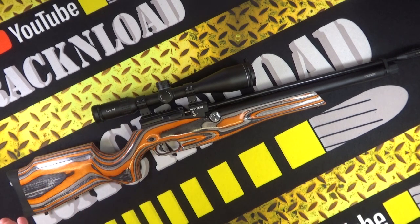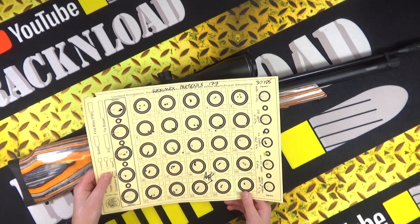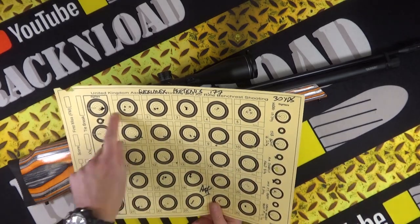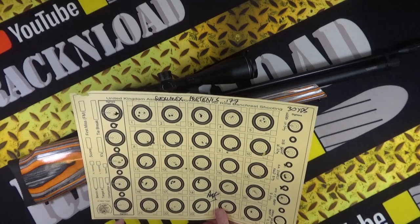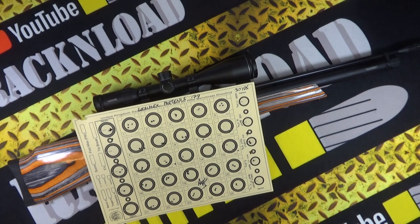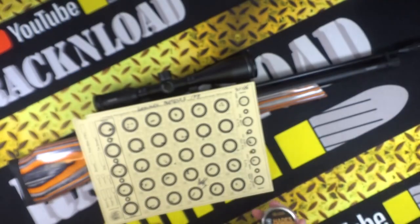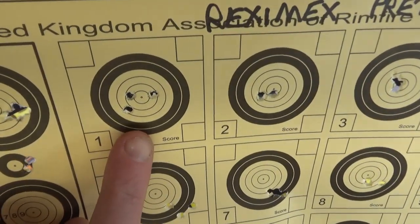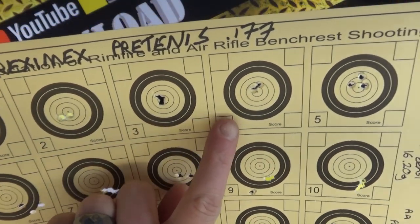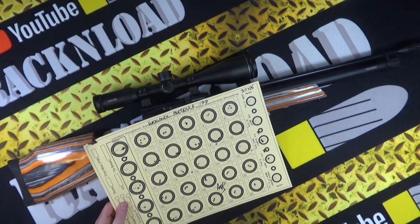I think they're under £600 here in the UK. Check out this target and these groups — I used five different flavors of pellets at 30 yards, shooting off a bench. The first pellet I used were the JSB Hades, 10.34 grains. Three-shot groups — finger there for scale — really tight.